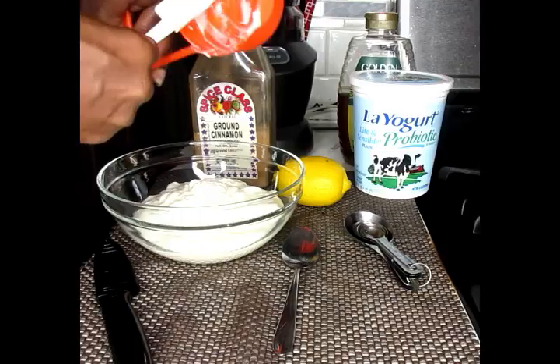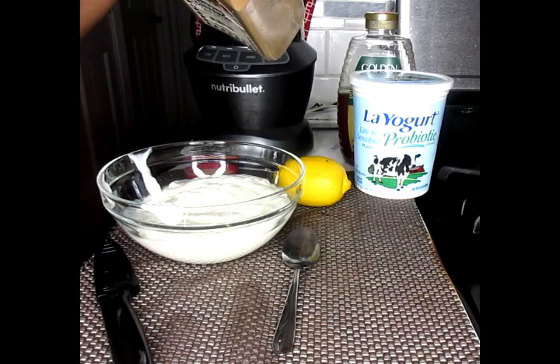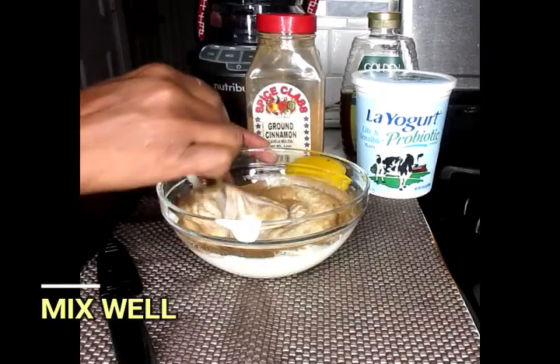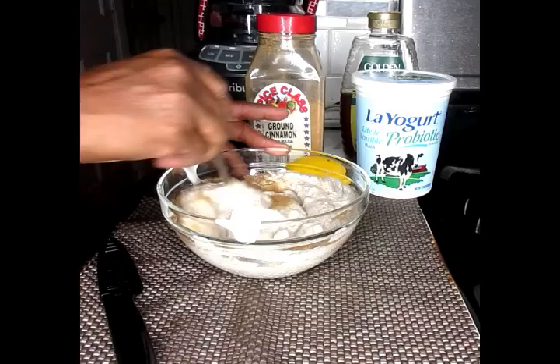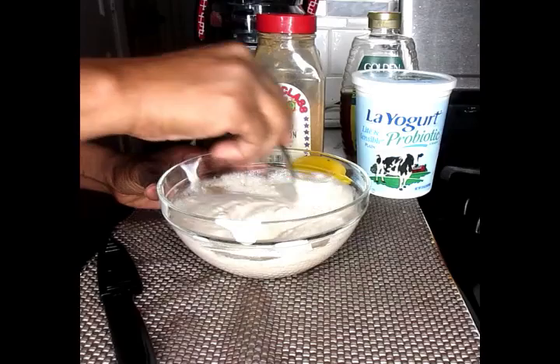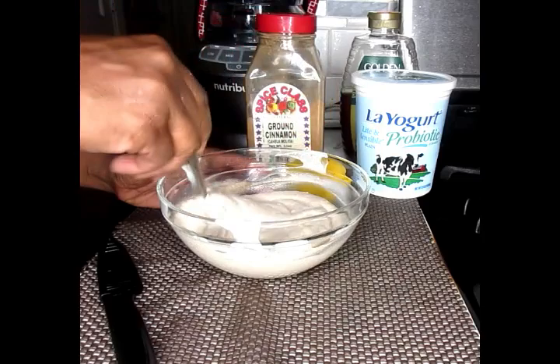Now we're going to add in one teaspoon of our cinnamon powder, and we're going to stir this in well, mixing until the cinnamon is well mixed inside your yogurt.